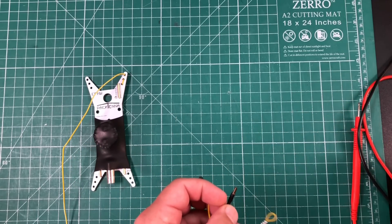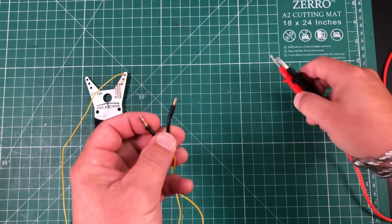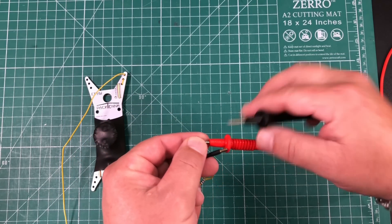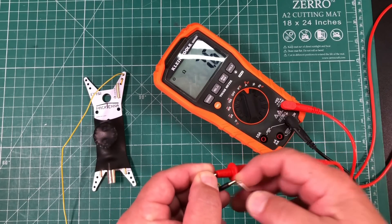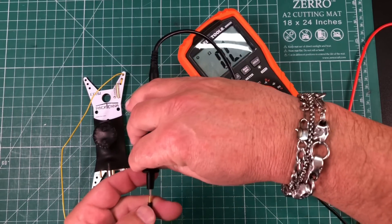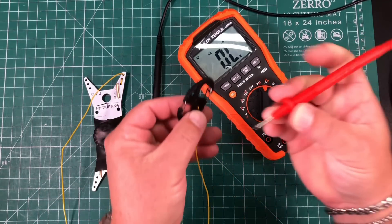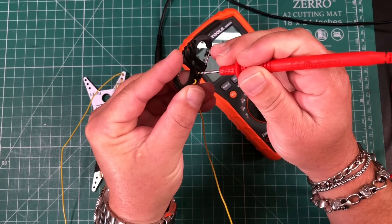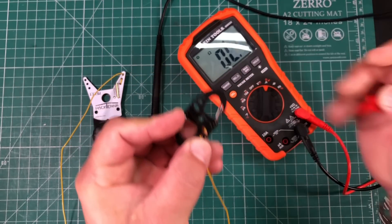The first thing I want to do is just check continuity between the other elements. This is the little eight-or-so-foot section for 20 meters, and we've got continuity there — so that's good. This is the 10-or-so meters of wire for the 40-meter link, and hopefully I can get some continuity through here. There we are — that's good.